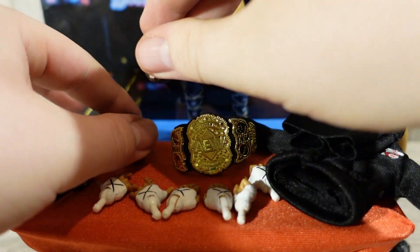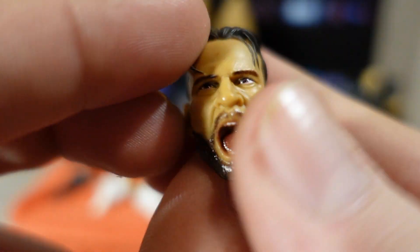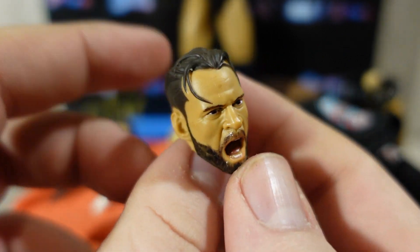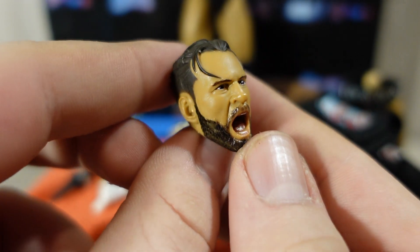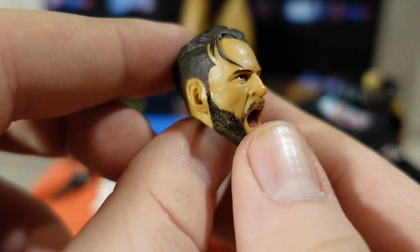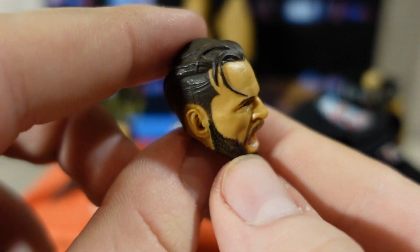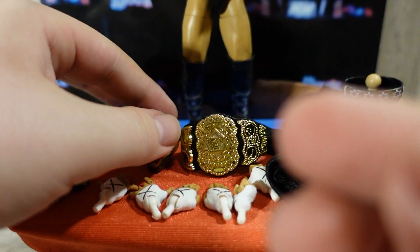Really nice head sculpt. For the other interchangeable head sculpt, he comes with this yelling mid-match, hair getting into the face CM Punk head sculpt — or as I like to call it, the Blood and Guts exclusive head sculpt, just with no blood and the hair's a little bit different. Really nice beard, the open facial expression looks good — absolutely love this.